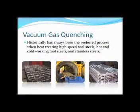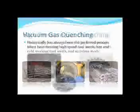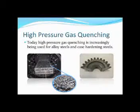Vacuum gas quenching has historically always been the preferred process when heating tool steels — hot and cold working tool steels — and stainless steels. High-pressure gas quenching, however, has increasingly been used for alloy steels and case hardening steels today.